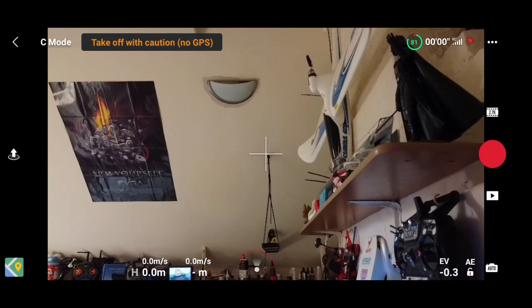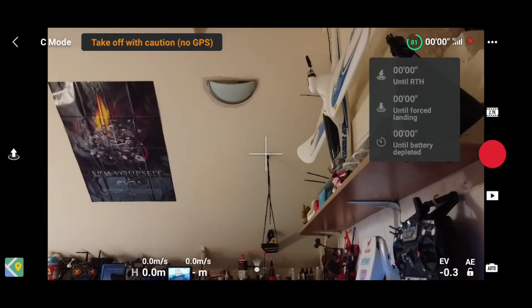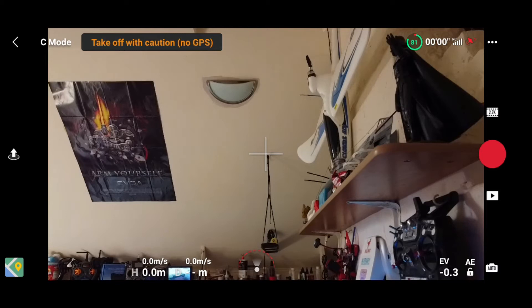Moving across the top you've got the battery indicator — a green circle with a little red section. It counts down anti-clockwise; at 81% right now. When it gets to the red part you're running out of battery. More interesting is the number display — once you start flying that changes. If you tap it, it shows you time until return-to-home will kick in, then below that it shows time until forced landing, and then total battery depletion. Keep an eye on those, it's really important.